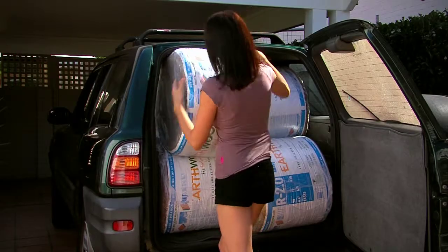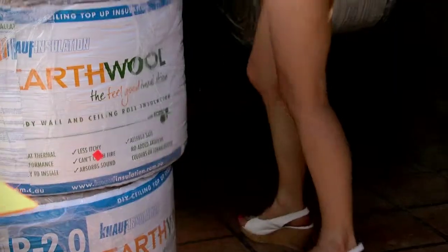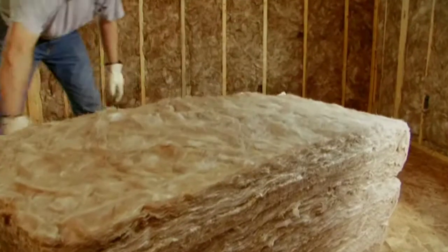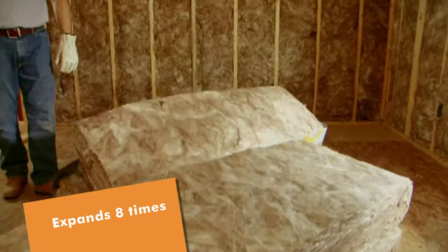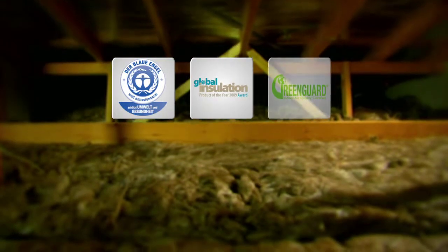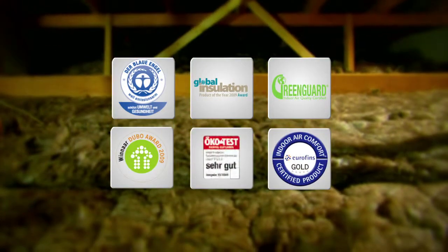That's why governments around the world are increasing levels of insulation in both new homes and in renovations. Don't be fooled by the sleek, compact packaging of earth wool. There's a lot more in there than you think. When you open the pack, earth wool expands up to eight times, so it's much easier to transport and reduces handling time. In fact, this stuff has won awards all over the world for its compression packaging and environmental sustainability.